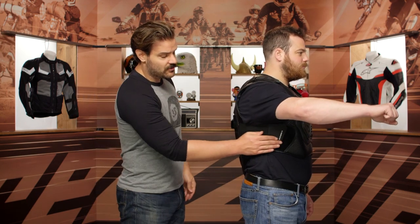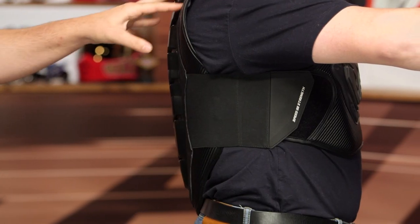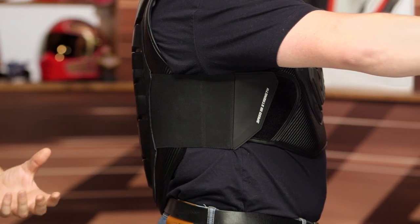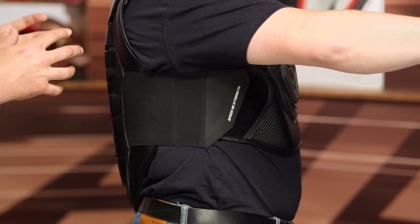Mr. McHugh, face sideways and strike the riding position. You'll notice there is also an elasticated band which works its way around, with a Velcro adjuster to make sure this is nice and secure. If you are going to wear this while riding, make sure it is nice and secure — you do not want this moving around on you in the event of a crash. You want it to stay where you put it.